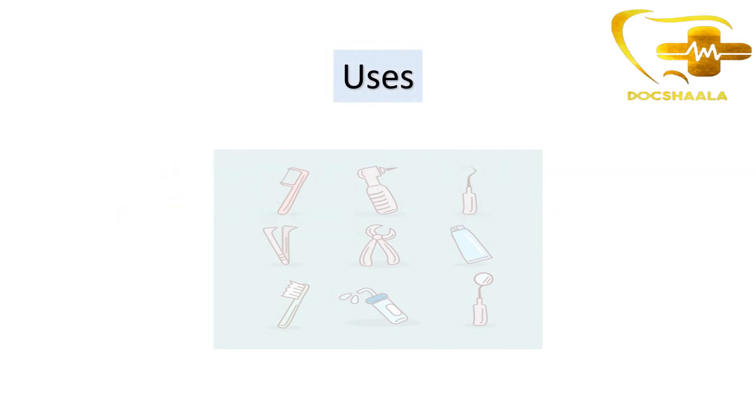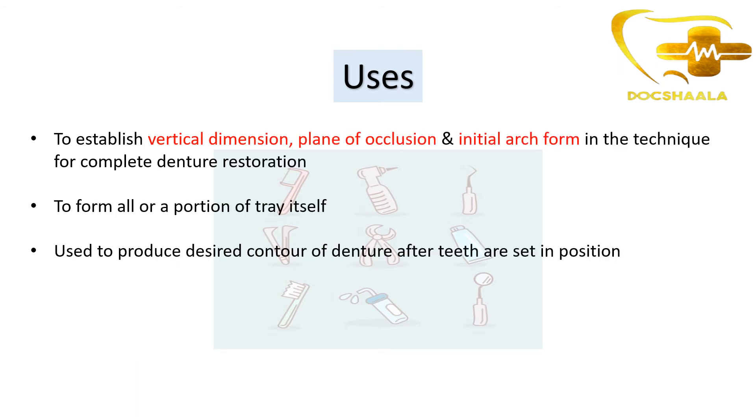Coming to the uses of base plate wax: it is used to establish the vertical dimension, plane of occlusion, and initial arch form in the technique for complete denture restoration. We first prepare occlusal rims, which help in establishing the vertical dimension, plane of occlusion, and initial arch form.